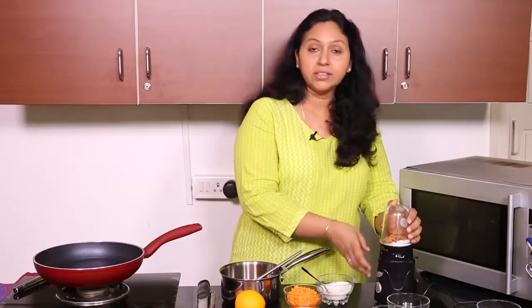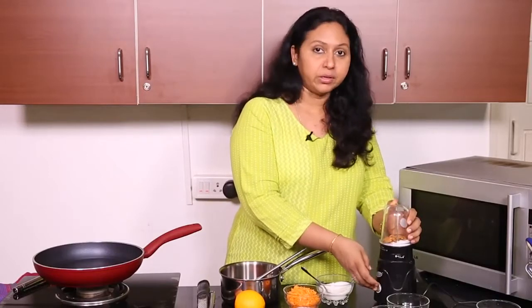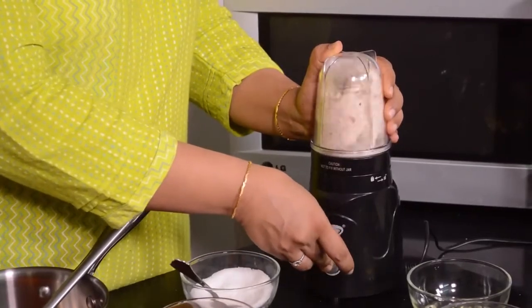So we will process these almonds. The good thing is this blender allows you to see what's happening inside the jar and you can stop just when you want. This is exactly the texture I am looking for.